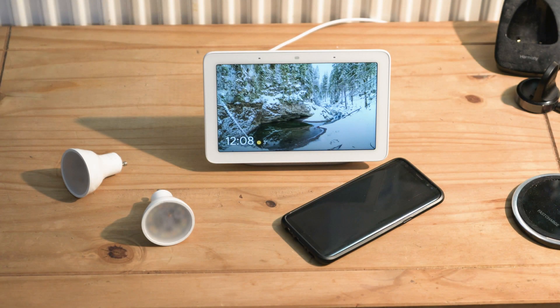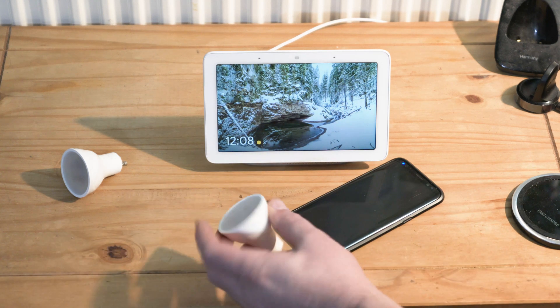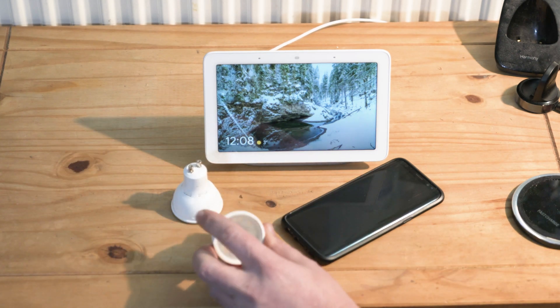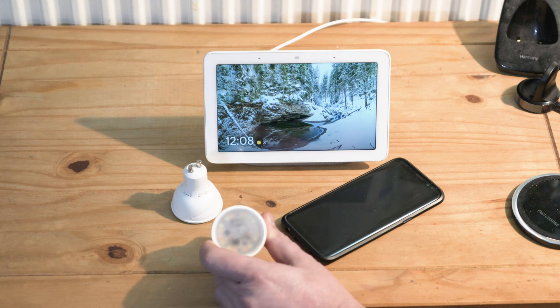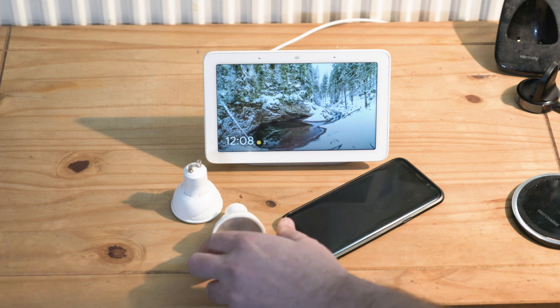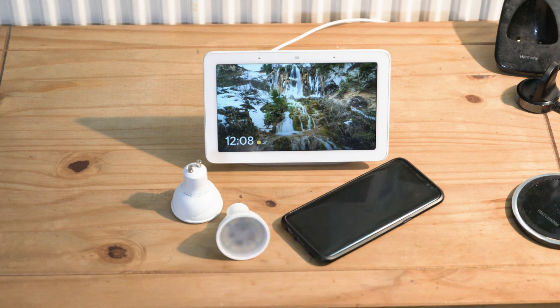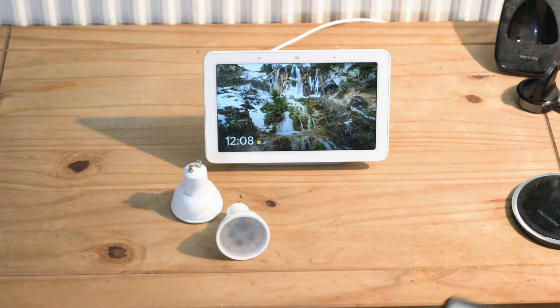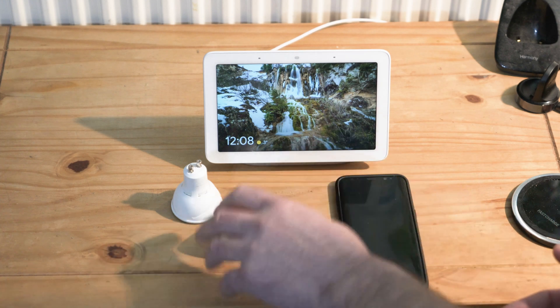I want to go ahead and set up a couple of smart lights — smart bulbs — on the Google Home hub. What I have here are the GU10 smart bulbs from LOHAS. These were about 23 to 24 pounds for two of them. For these bulbs you'll need the Tuya app once again.